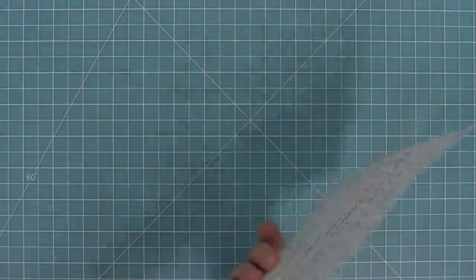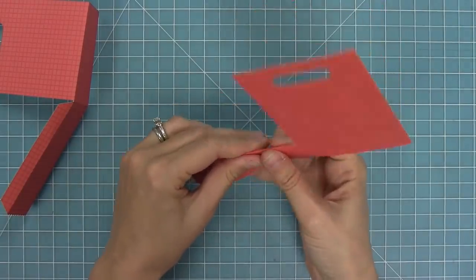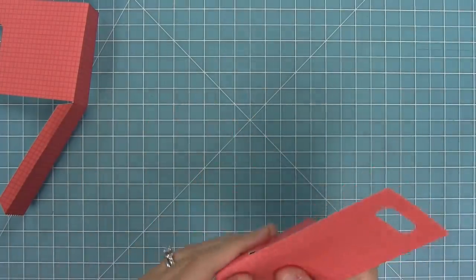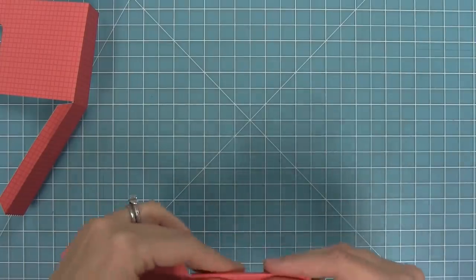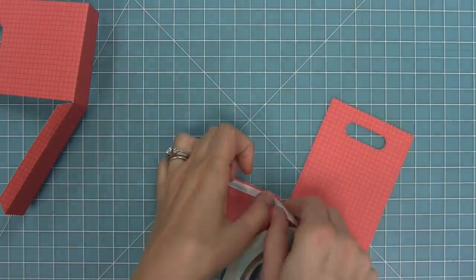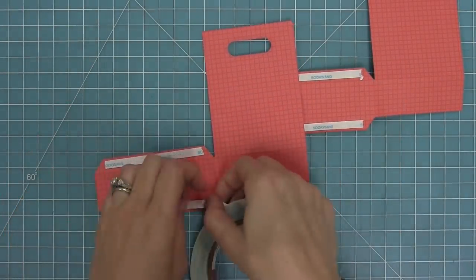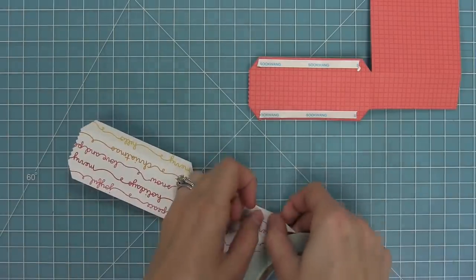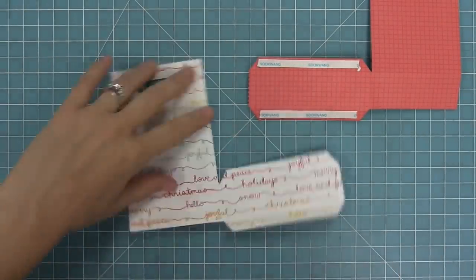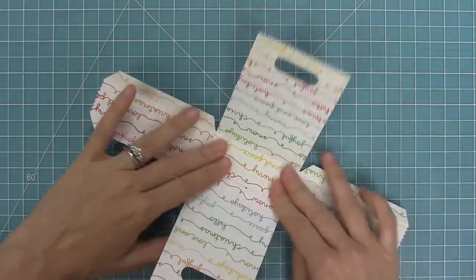So now we're going to work on that goodie bag. We're going to die cut some rainbow Christmas paper with the goodie bag die and fold along the score lines the die created. We'll fold those two side tabs, then fold the whole arm in and form the bottom of the box as well. Then we'll take some quarter inch score tape — any strong tape works — and layer that right onto the tabs on both pieces to help form the bag. Once we have those on both tab pieces, we'll also add a little tape to the inside bottom of one of the goodie bag pieces, then remove the liner paper, take these pieces forming a T-shape, and attach them together.